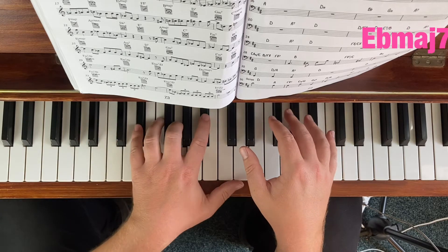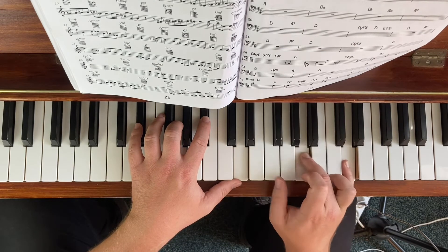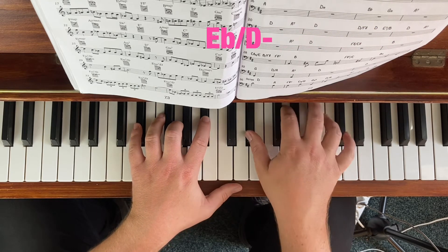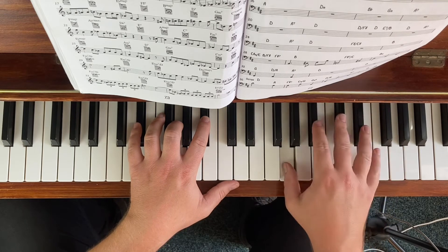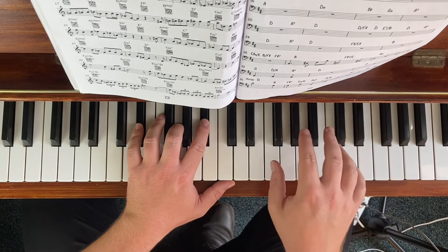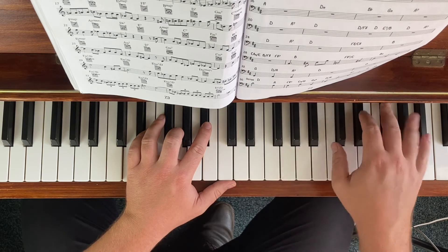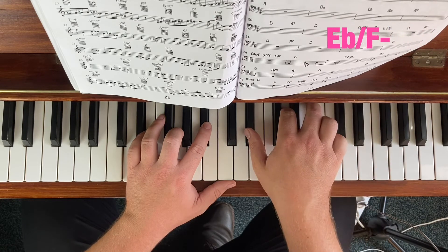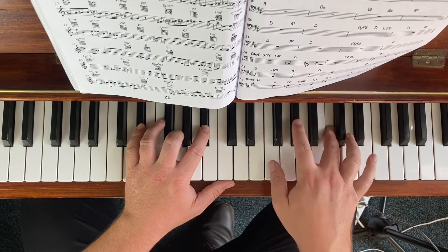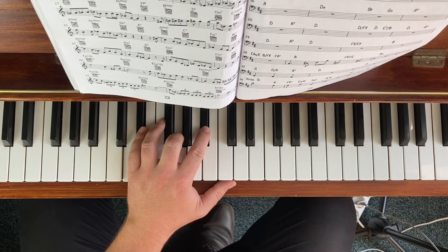Now we get to Eb major 7. We can either do our sharp 11 option — which is essentially D minor as the second triad — or our 2-chord minor, which creates more of a diatonic sound. That's Eb major and F minor together. Try to stick to just 2 triads per chord for the exercise — not 3, as it gets too complicated.